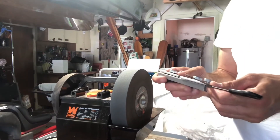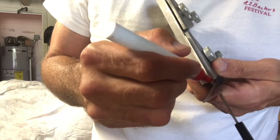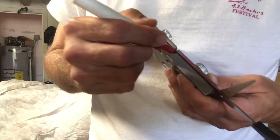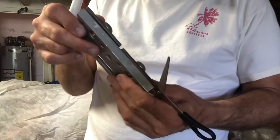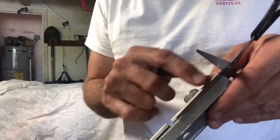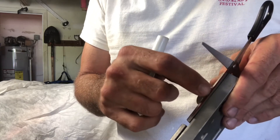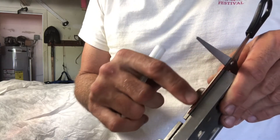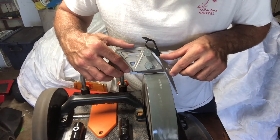The other part of the jig clamps the scissors. We're going to set our angle. We're going to know it's right because we're going to put a little bit of red marker on the edge of these scissors. You can watch for that red being lifted off evenly from top to bottom of that bevel. If it just takes a little off the top or the bottom, my angle's wrong. But if it's even and taking it off in the middle, then I know I have it right.